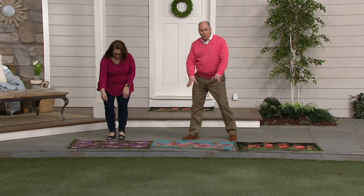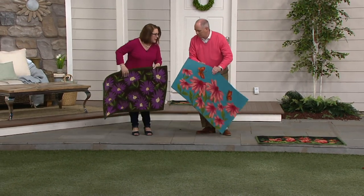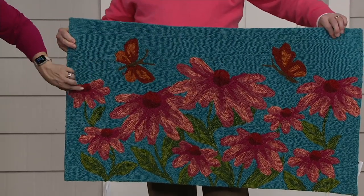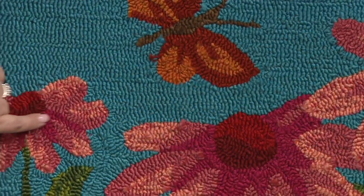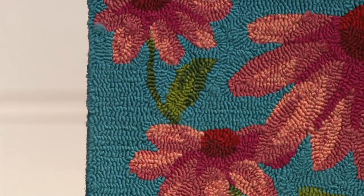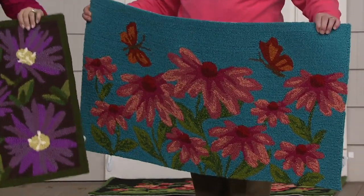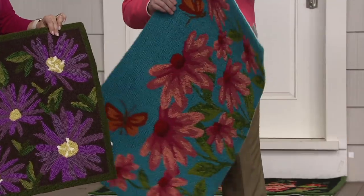Let me run through these three again. Coneflower is the most limited. That one has kind of a teal or turquoise background. It's also got a beautiful deep raspberry and some pinks in there, different greens — notice all the depths of color. It's not just plain. Plow and Hearth made sure this has lots and lots of beautiful colors in it. It's noticeably visible that these are hooked rugs and not silk screen.